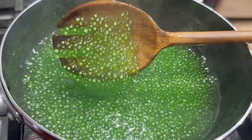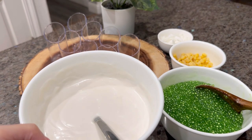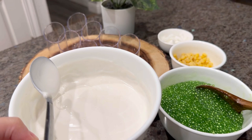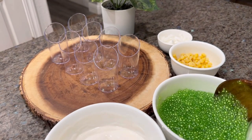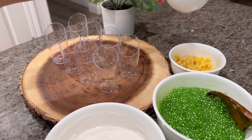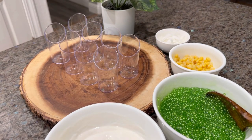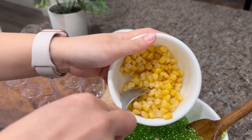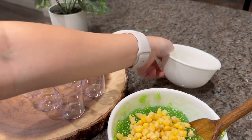We are now ready to assemble our dessert. Here is the cream — it has cooled down and thickened. This is the tapioca pudding which has also cooled down. We also have whole kernel sweet corn and young coconut strips.